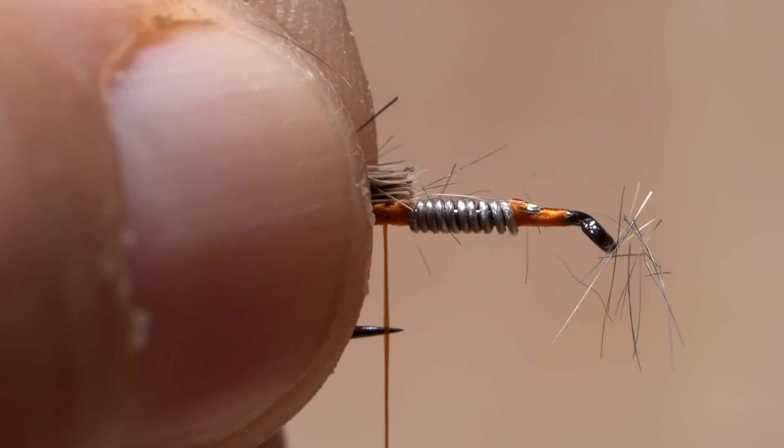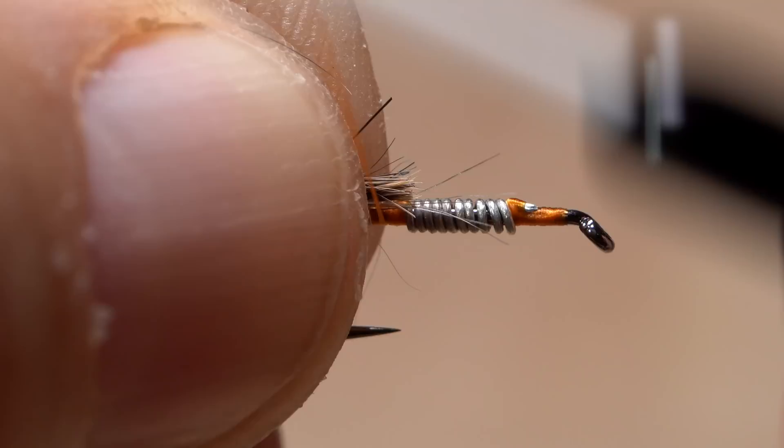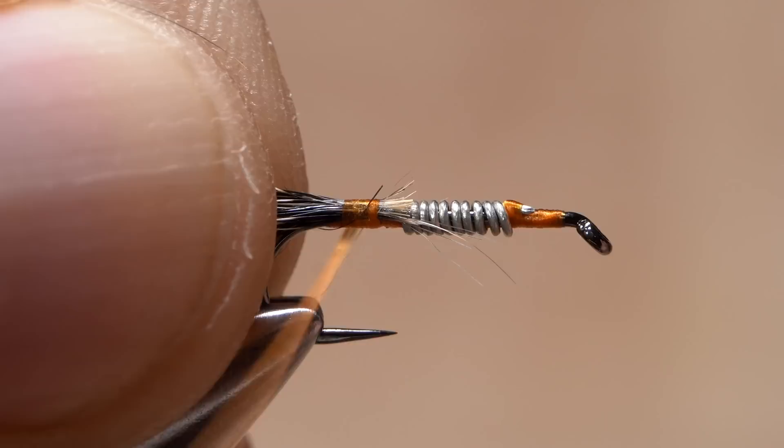Give your bobbin a counterclockwise spin, as if you're looking down on it, so the first wrap will jump slightly rearward to catch the butt ends. Keep making rearward thread wraps to anchor the hair to the top of the hook shank all the way back to the start of the bend. Then return your thread forward to the back edge of the wire wraps.